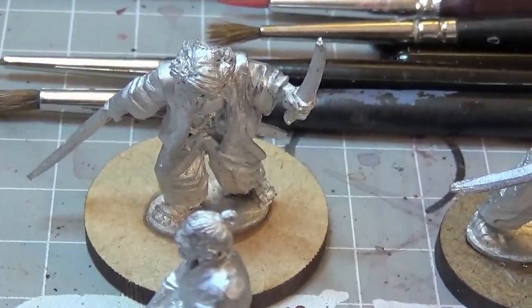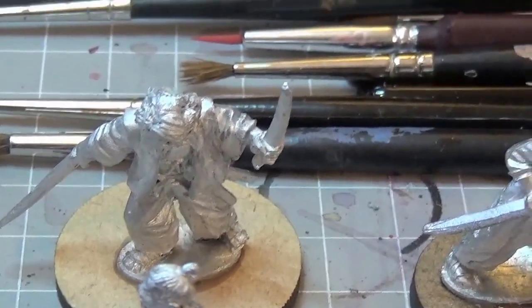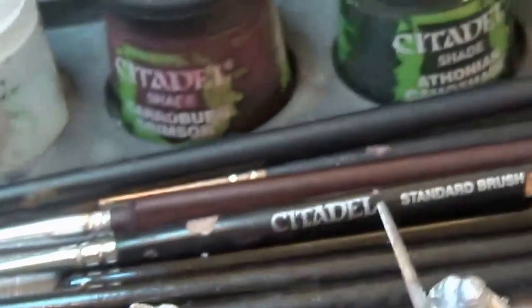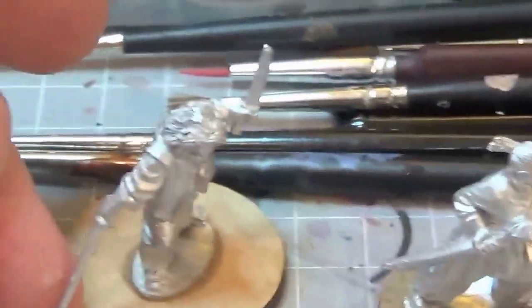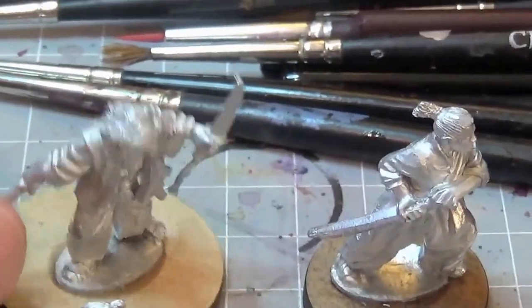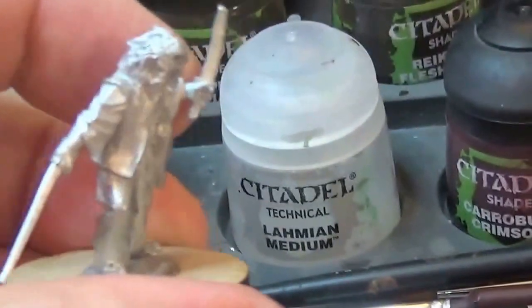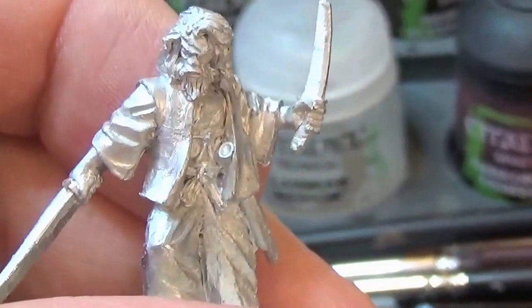The Sensei with Katana and Wakizashi. You may have noticed I've put him on a slightly bigger base than the others — that's kind of how they do it in 40k and stuff, so that's how I want to do it here. So there he is.